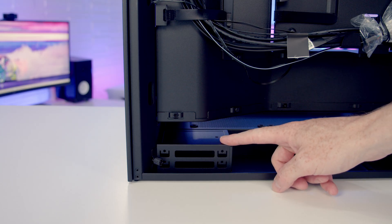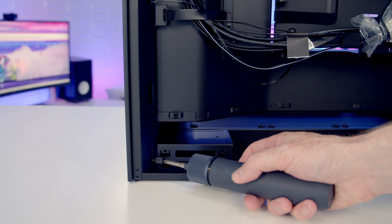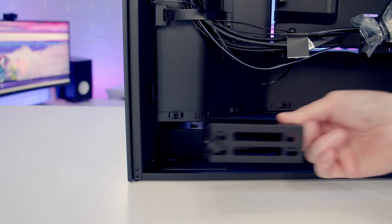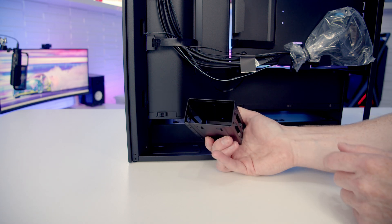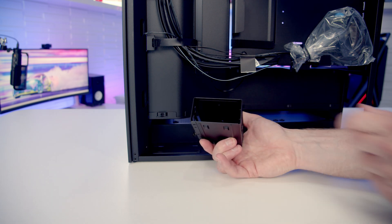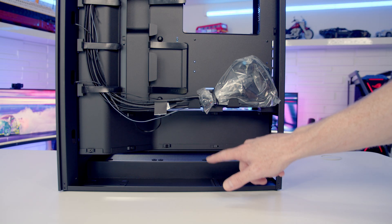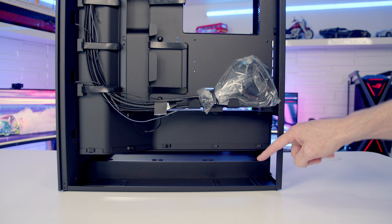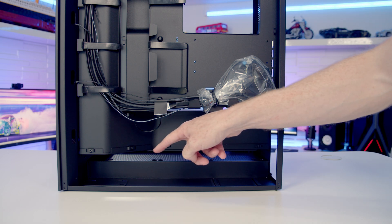There's another drive bracket at the bottom of the case held on with a thumbscrew. Once loosened, pull the bracket backwards to remove it — this bracket can hold a further two 2.5-inch drives. The power supply installs on its side here, resting on little rubber pads, with a maximum supported length of 200mm.